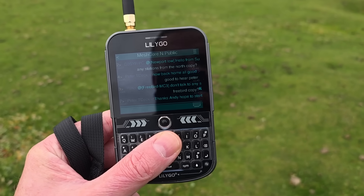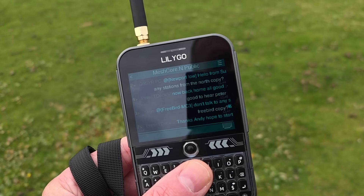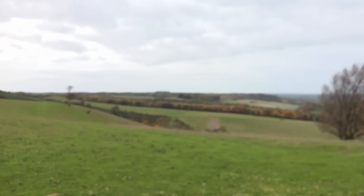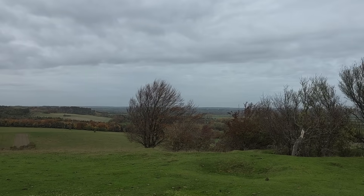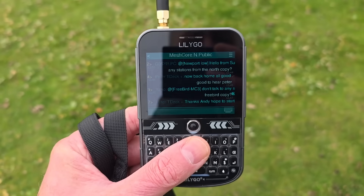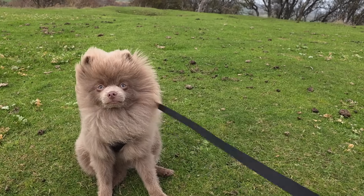It's getting a bit cold up here, but yeah — just having a chat on Public with the Meshtastic crew. It's just such a good community, like CB radio back in the old days but with text messages. I'm just up here enjoying the outdoor life with the dog, texting like-minded people — it's brilliant. I could do some detailed path analysis but I'm just going to enjoy it, then head back down for a coffee and some lunch.